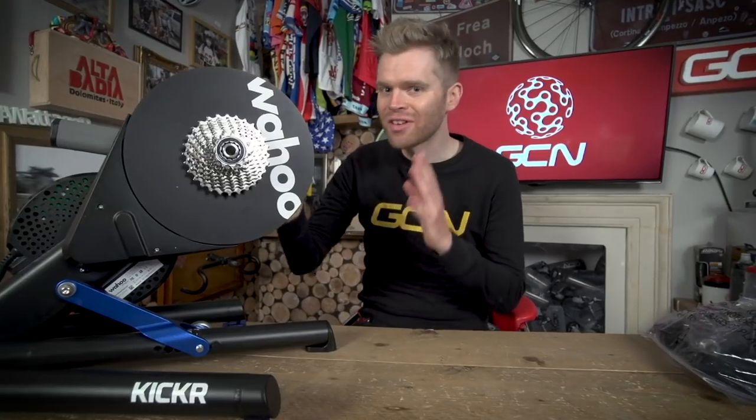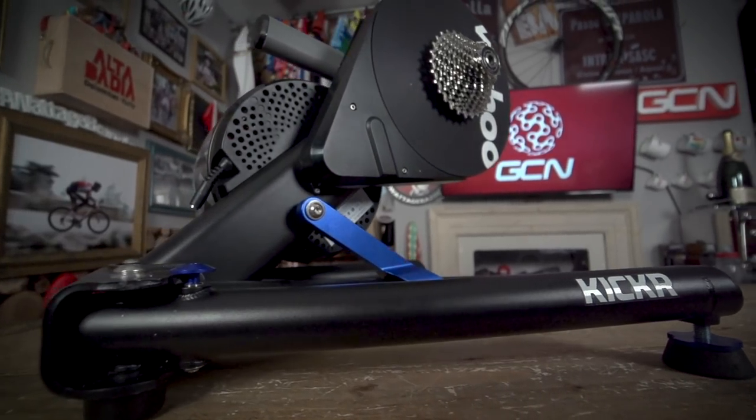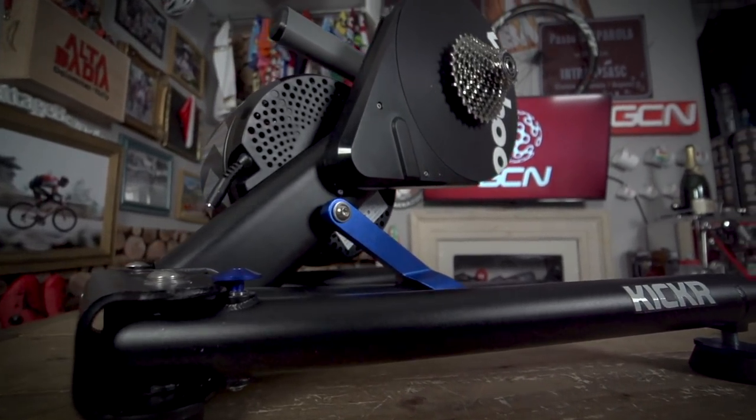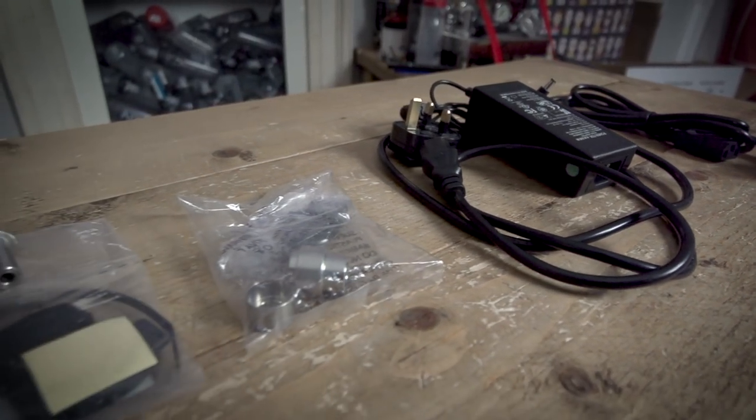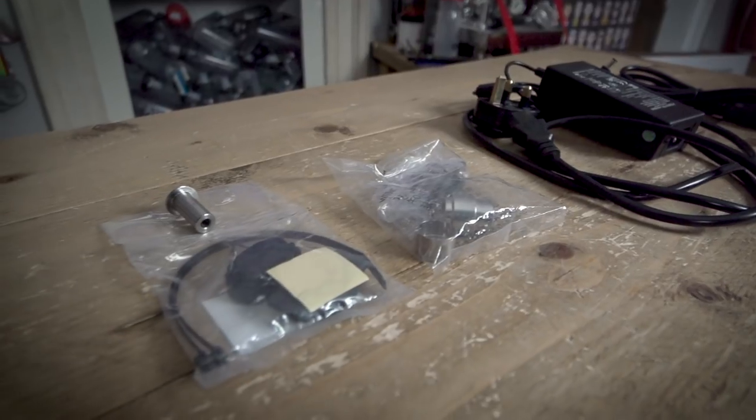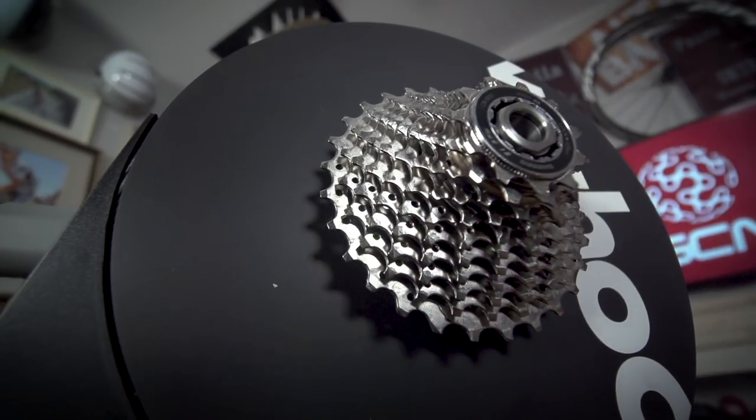So we have the Wahoo Kickr here and we've also got the accessories that it comes with: your power lead. It can run without the power, and it's also got adapters so that you can use either quick release or through axles. It also comes with an 11-speed cassette, which is really useful.